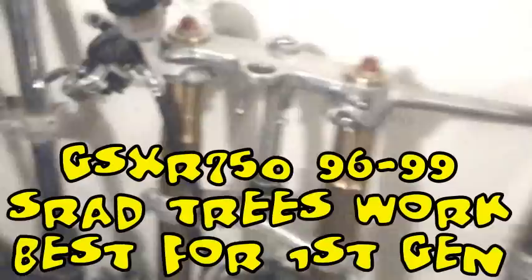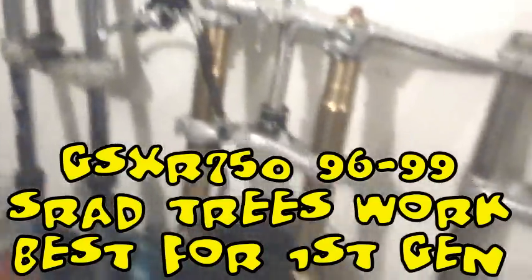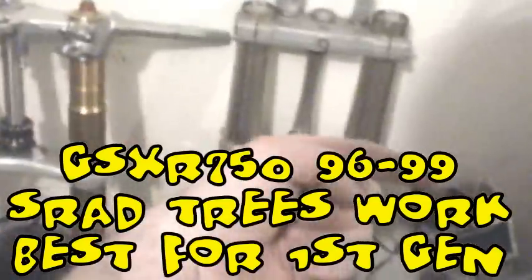Because this is a first gen SV650 — which includes 1999 all the way up to the 2002 model — it has a different frame and a different front end, which includes a steering stem and steering stops, all different from the second generation. So what I had to do is choose a set of SRAD triple trees. The SRAD triple trees are unique because not only will the steering stops work on the SV, but they're also wider. That also requires an SRAD axle and an SRAD wheel.